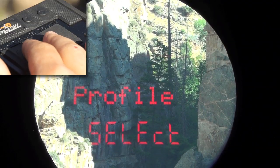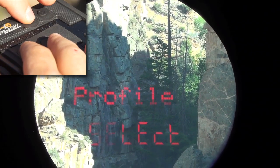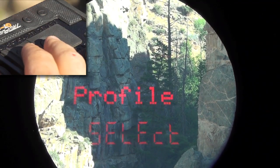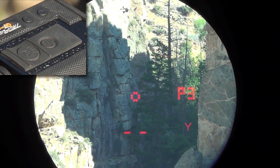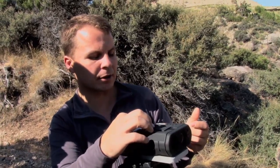Once it's done, it returns us to that main programming menu — crosshair, profile, and backlight. I have to return one more level to the main firing menu, so I press mode one more time. Now you can see in the top right hand corner I've got P3 selected, which is my 6XC, and I'm ready to press and hold the fire button to get a range.